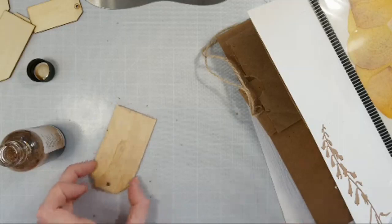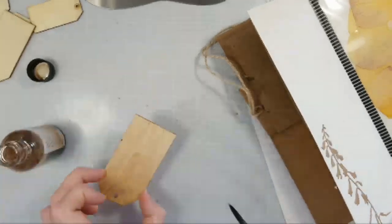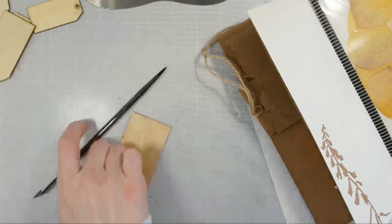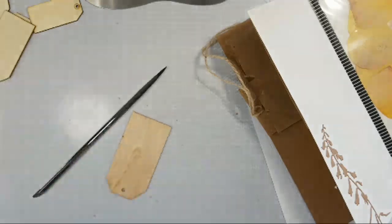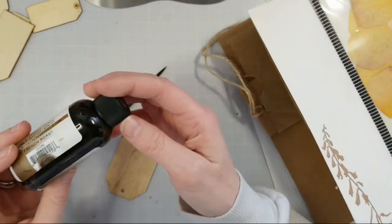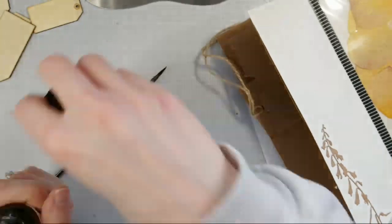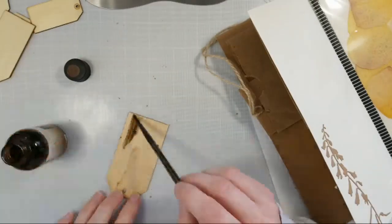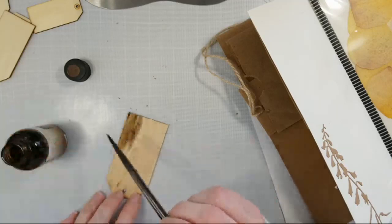It just gives it a little bit of a stain. I do have a darker color that I might grab because I think I want it a little bit darker. Here is French Roast — this is a darker color. Ooh, look at that — love it.